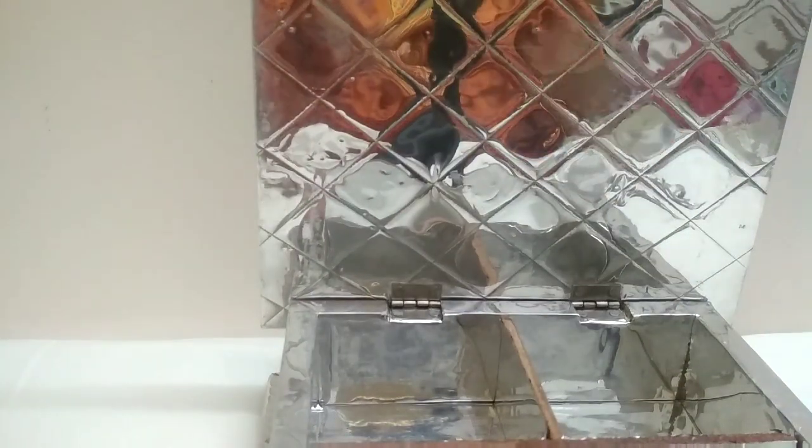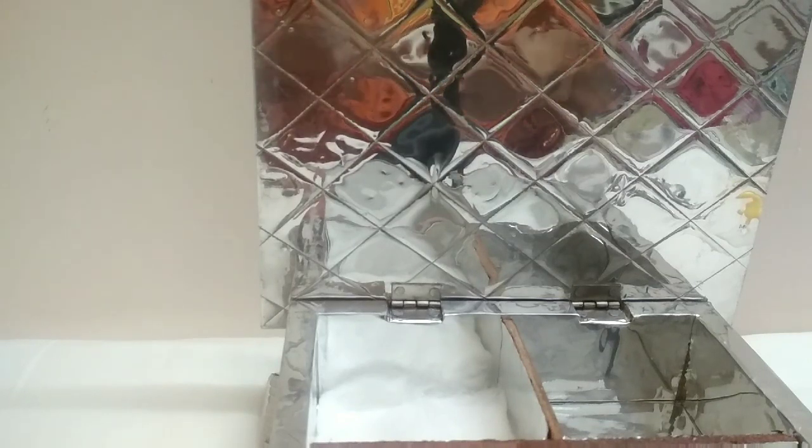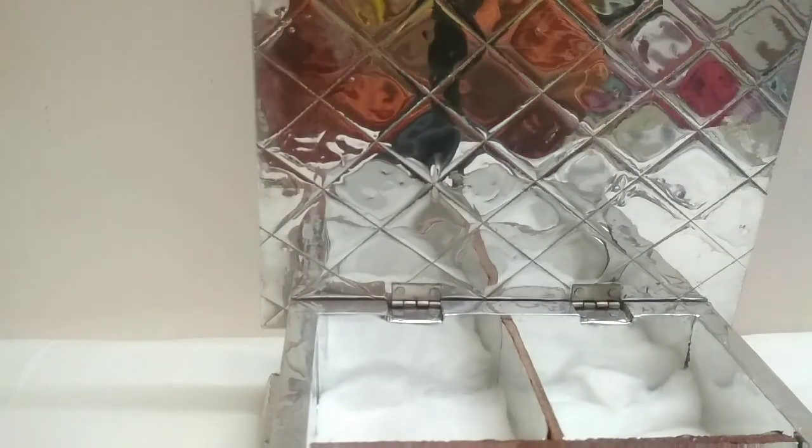This is the jewelry box. We are using cotton — cut the cotton according to the size of the box and just keep it in the box. The cotton should not stick to the earrings, so I am using tissue here. Tissue is soft and also keeps your jewelry safe. If you want, you can use cotton cloth as well.